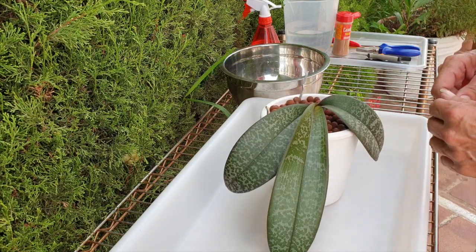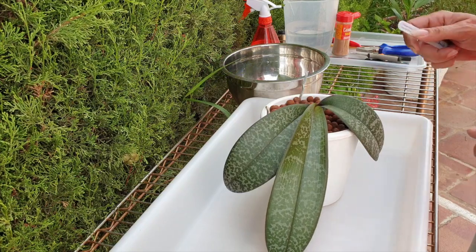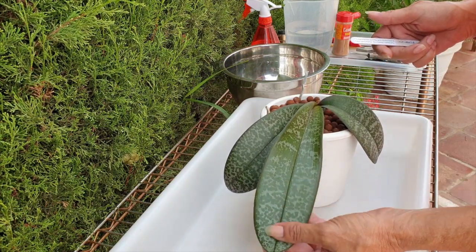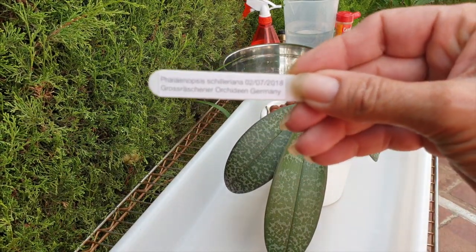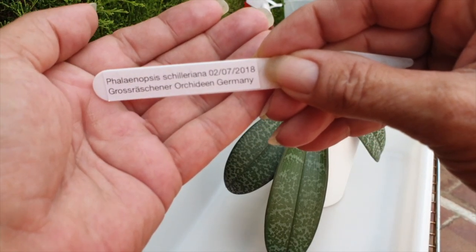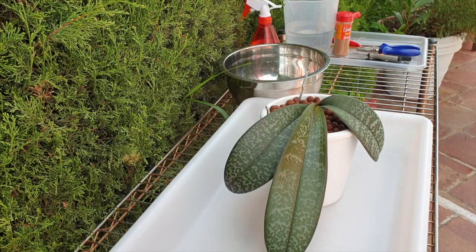What am I up to today? Well, it's a mildly sunny day, a very breezy day, and it's a great day to take care of my Phalaenopsis Schilleriana. She is doing really well, and I would like to keep it that way. You can see on the date, she has been in that same pot for over two years.